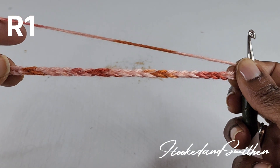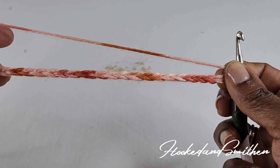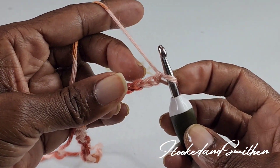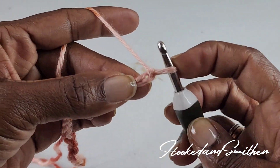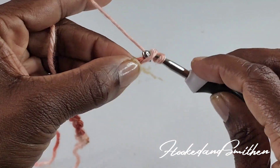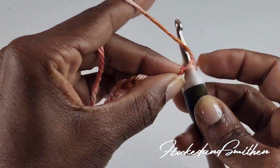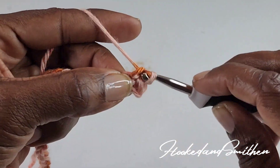To begin, you're going to chain in multiples of 4 plus 2. For this tutorial I have 22 stitches. To begin row 1, you're going to skip the first stitch and make a single crochet into the second stitch, then one single crochet into every stitch until you get to the end of the row.